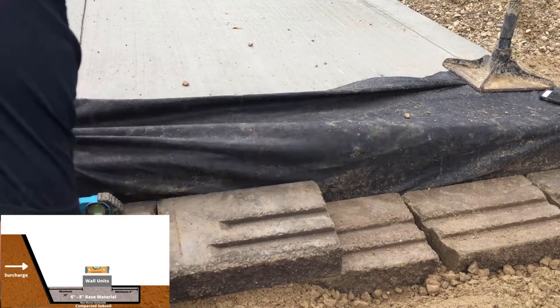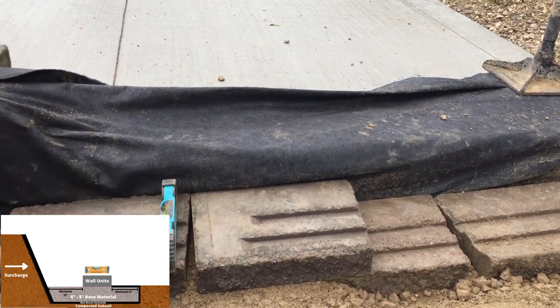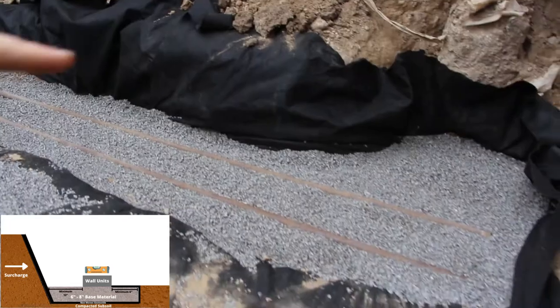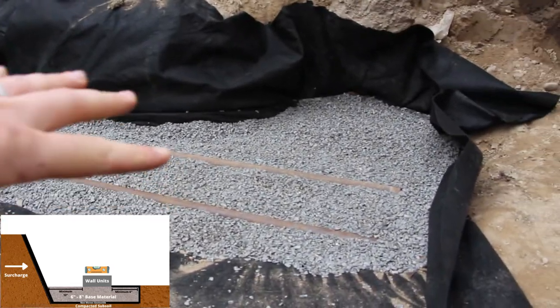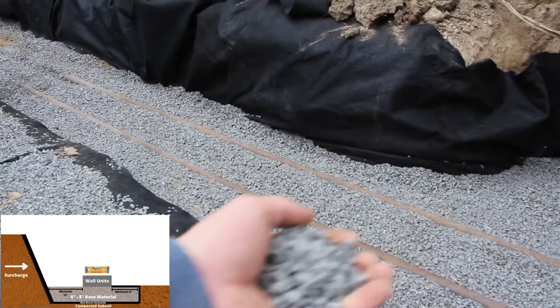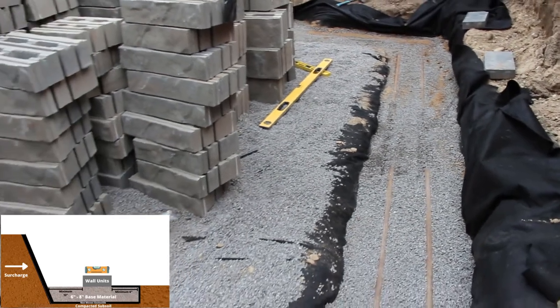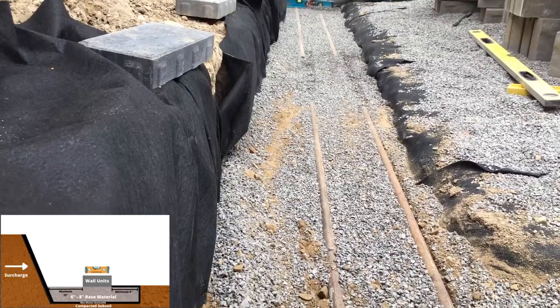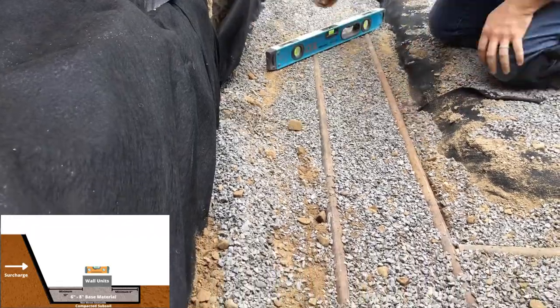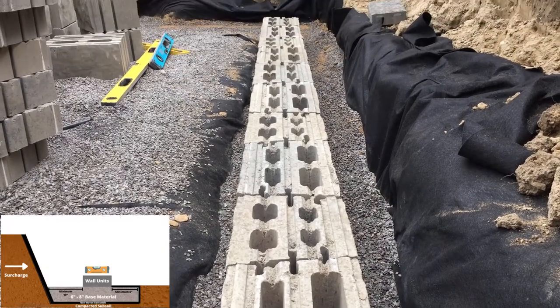To speed up the leveling process, the base can be screeded using a ¼ inch angular crushed clean chip or HPB. We screed out one inch of this material level, then remove the pipes and fill in the voids. This allows us to avoid leveling each individual block — from this point we are simply placing blocks along the entire length and checking as we go to make sure each one is level.